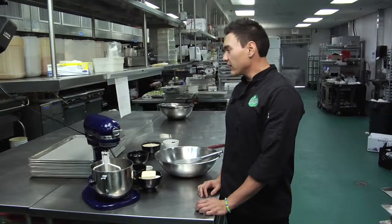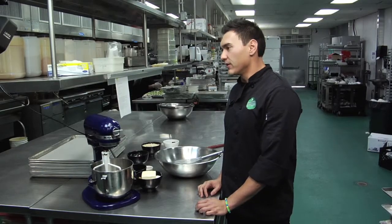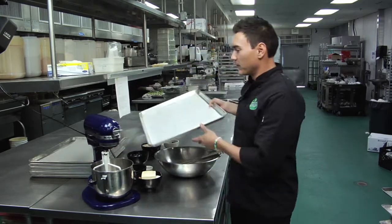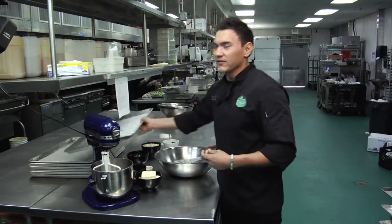Hi guys, my name is Derek Jaeger, executive chef of The Cravery, and I'm going to show you how to make thin and crispy oatmeal cranberry cookies. First thing you're going to want to do is preheat your oven to 350 degrees and line some baking sheets with parchment paper and put those off to the side.